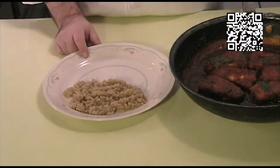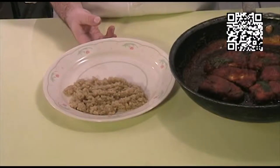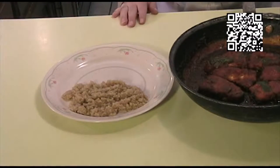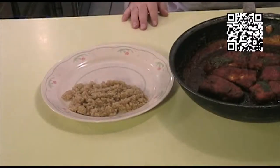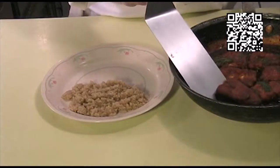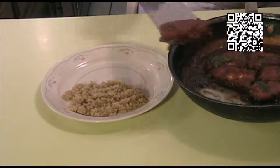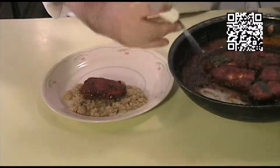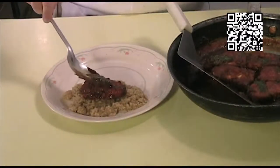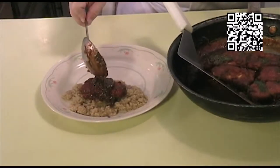You can optionally serve this on top of rice or other grains. This is caniwa and amaranth that's been cooked, and you can serve a side of vegetables if you want. Go ahead and place a fish fillet on top of your starch, then take some of your sauce and add that on top of your fish, just like that.